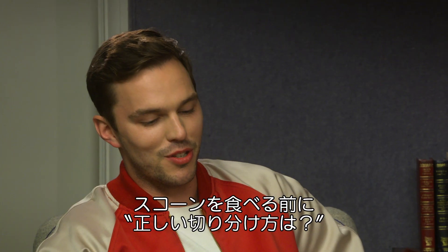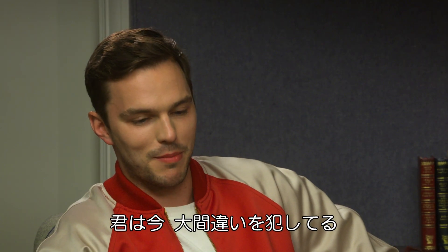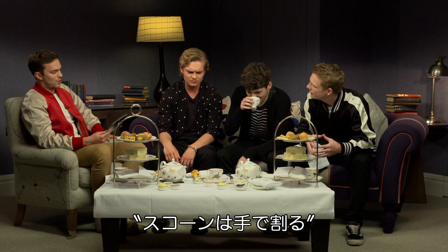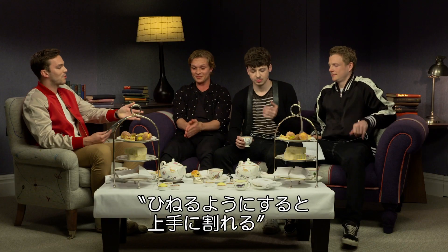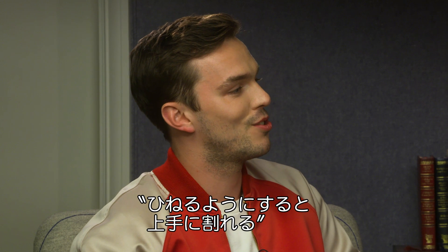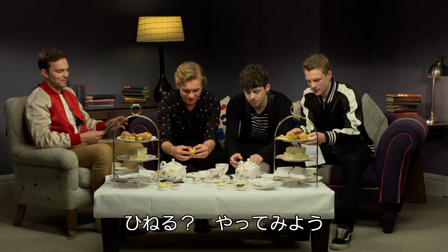Before you guys get into those scones, what is the proper way to divide your scone? I think in half, down the middle like that, and then you can put jam and cream on it. You've picked up a knife. By hand — scones are broken by hand, not cut with a knife. I do apologise. If you want to try it, a simple twist should do the trick. A twist? Let's find out.